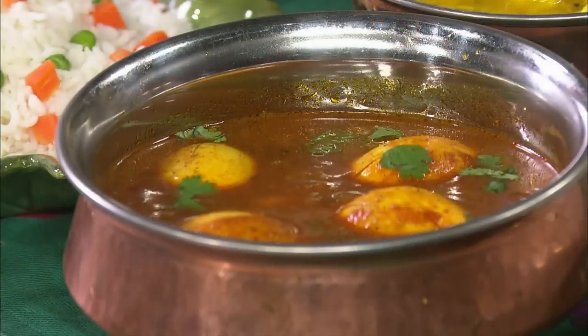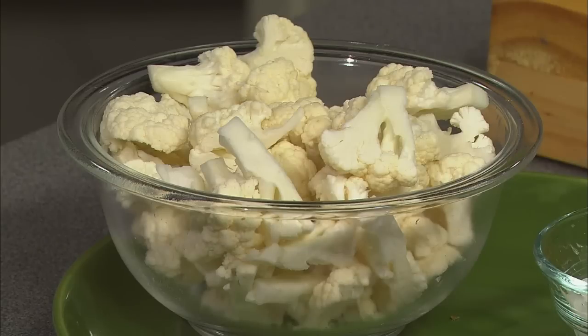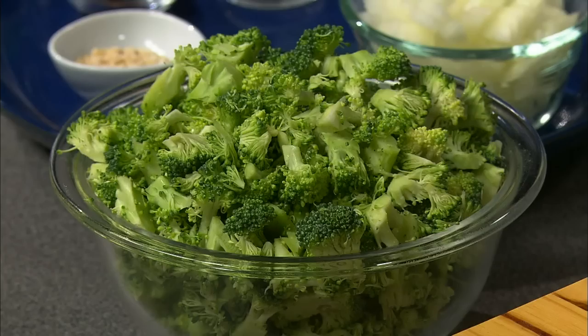We will prepare egg kulambu, cauliflower kutu, and broccoli puria. The two star vegetables today are cauliflower and broccoli. Cauliflower is a flower with the power — there are so many ways to cook cauliflower. The other star vegetable is broccoli. Broccoli is usually served raw, steamed, or boiled, but let me show you a different way: broccoli stir-fry with mild seasonings that would make this amazing vegetable appealing even to kids.